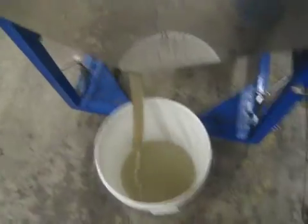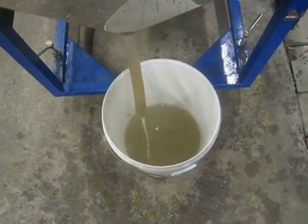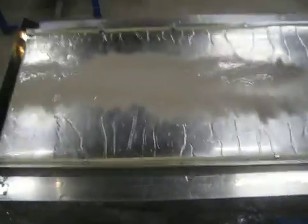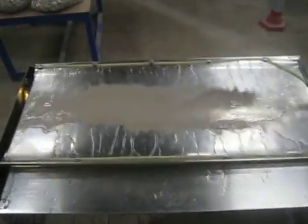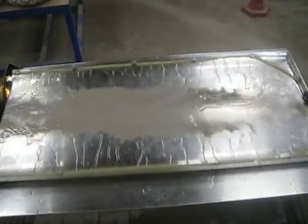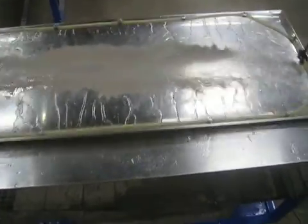The first material to leave the deck are the lighter particles. The end of the test.